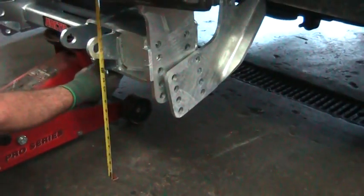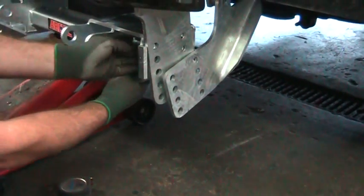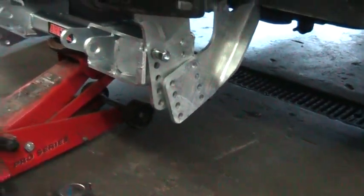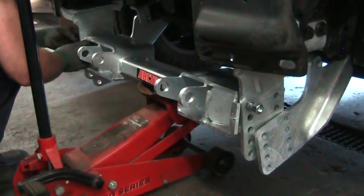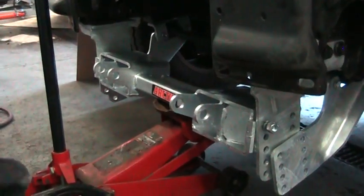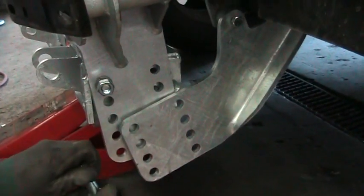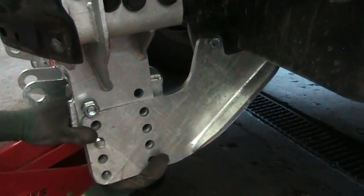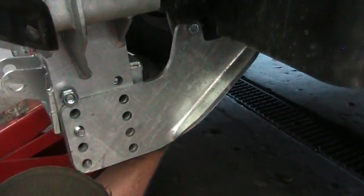We're at ten and a half inches. We're going to line up the bottom holes and then we're going to throw it in on the other side.